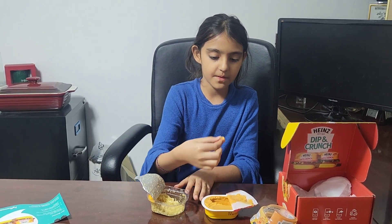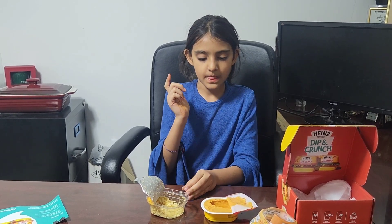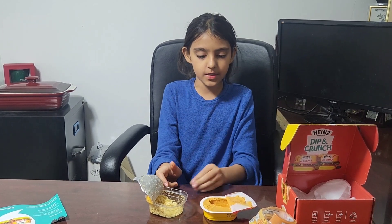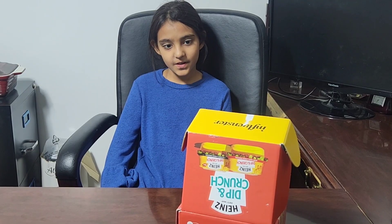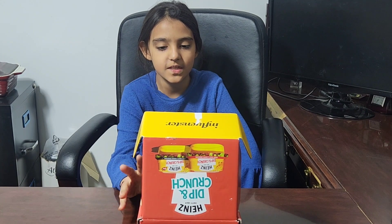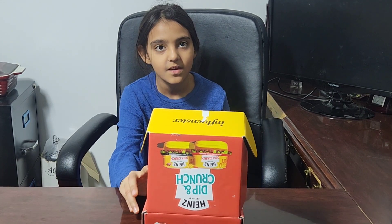Let's dip it! These are really good and I would definitely recommend these. The dip and crunch was delicious — it was actually really spicy. I really like the sauce.